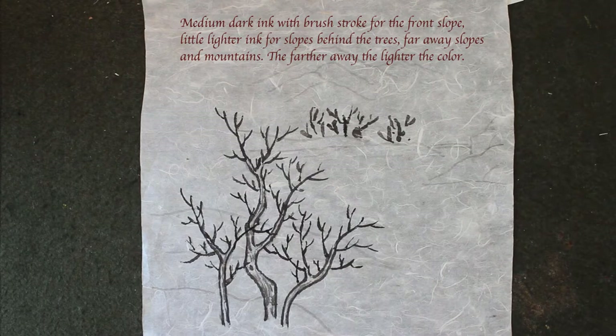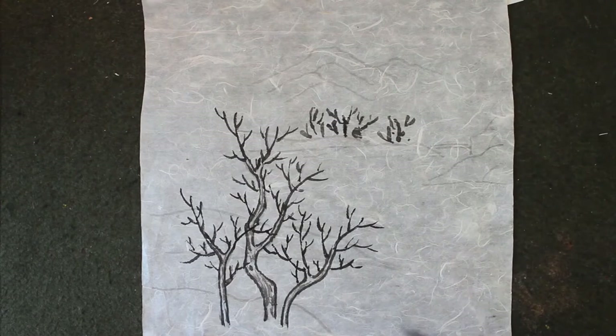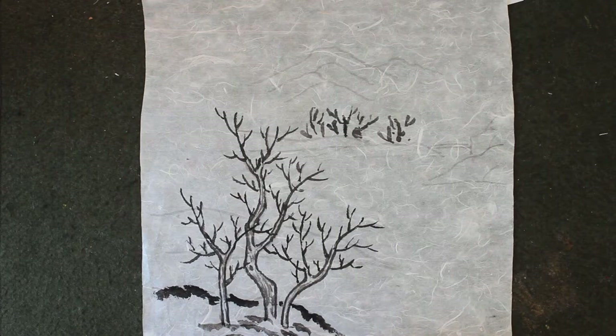So the one in the front, you use dark ink. Dark ink with a dry brush — the side brush. Then just use the lighter ink. We do the short fire amber shading.